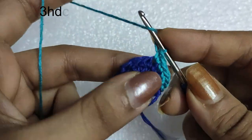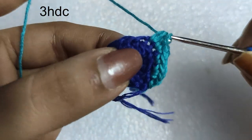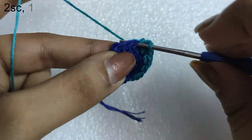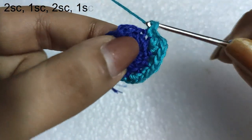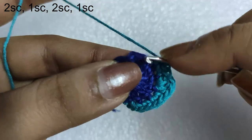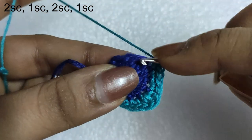In the next stitch we will do 3 half double crochet stitches — this is the top mid portion of the oval shape. Then in the following stitches we will just do the mirror image stitches of the first part. So in this stitch we are doing 2 single crochet stitches. In the following stitch we will do 1 single crochet. Then 2 single crochet in the next stitch. And then 1 single crochet in the following stitch.